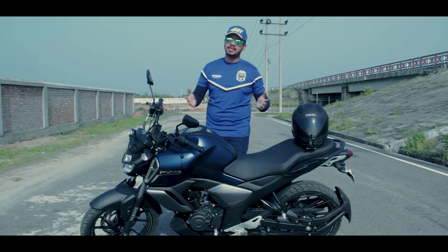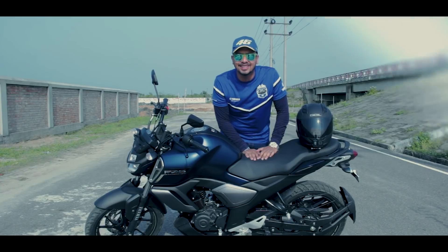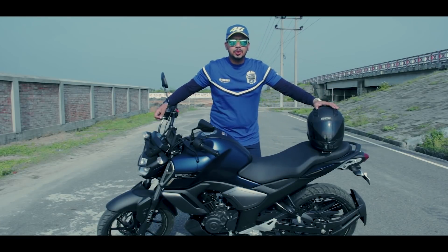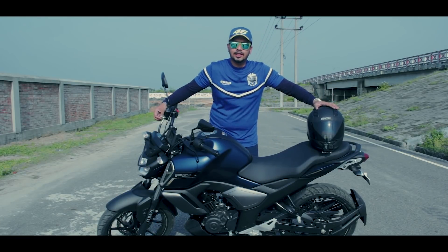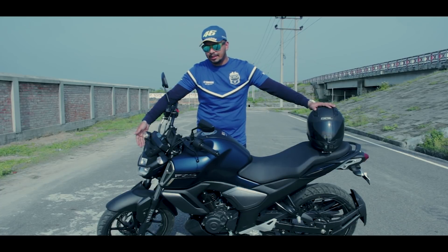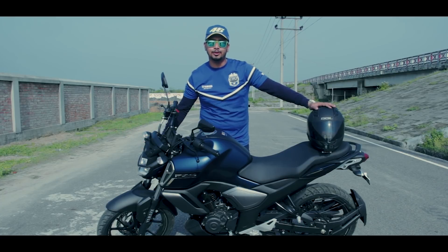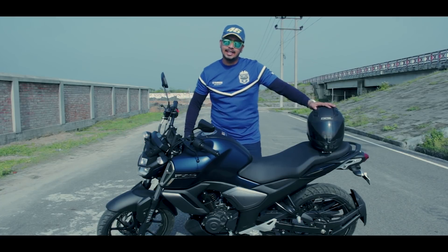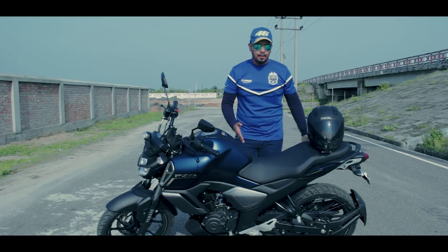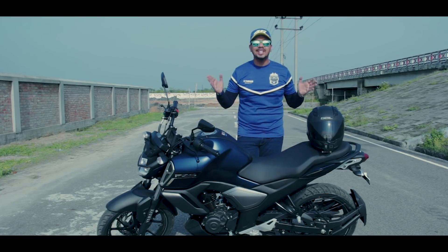We have a full injection system in this motorbike. The key features of this motorbike include LED headlight, meter panel, and ABS, which are introduced in the version 3 model. It also has a single-piece seat, monocross suspension, mid-shift muffler, and wide radial tires.